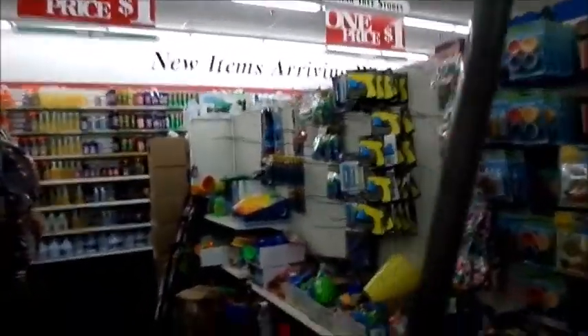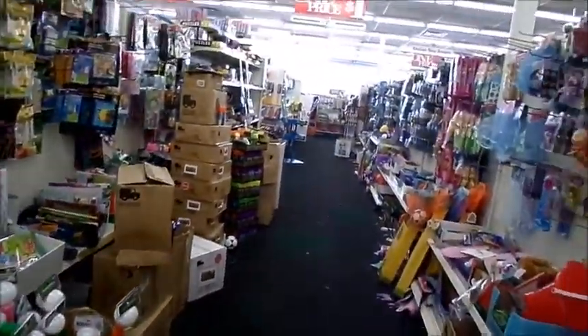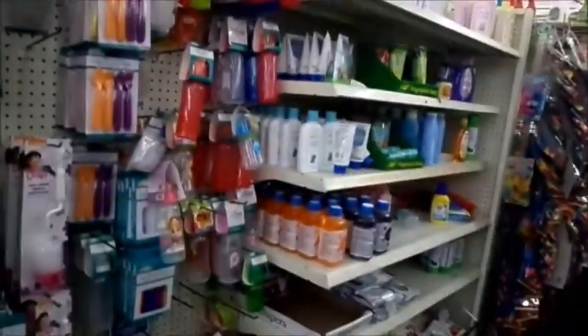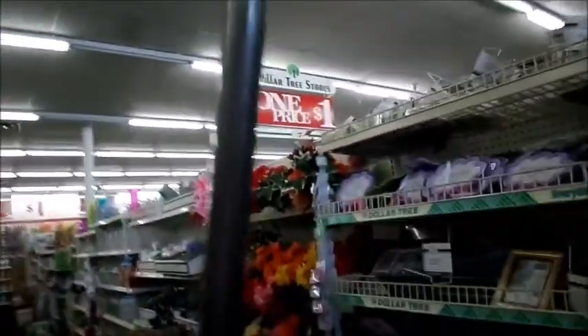When it looks like this, it discourages me from spending my money. It discourages me from wanting to do videos. Look at this — this mess probably has not been touched in months. There's boxes and boxes. And what's so sad about it is a lot of times, these are the Dollar Trees that have the best items.